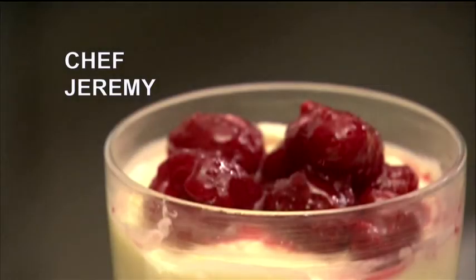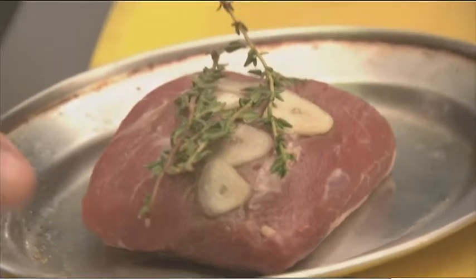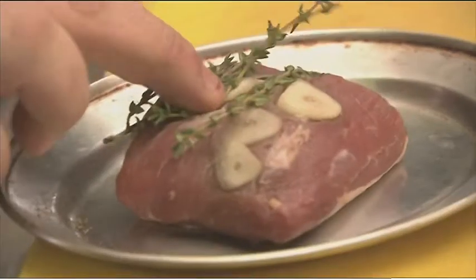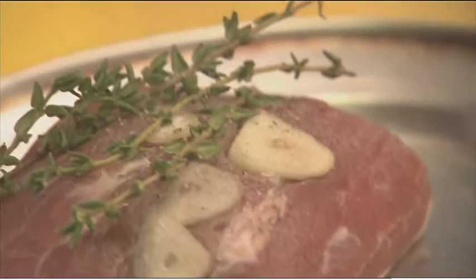Now that we've picked from the garden, we're going to start the actual cooking. So what we've got here is a rump of lamb, which my butcher sources directly from Lampeter. All of my meat comes from within a 10-mile radius of the hotel. Once I've prepared it and taken it off the bone, I marinate it with just some sliced garlic and some thyme, which we picked earlier, then we're just going to season with salt and pepper on both sides.